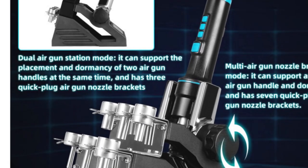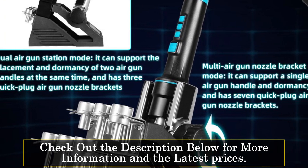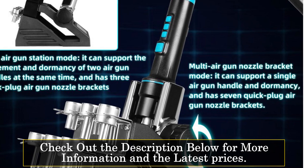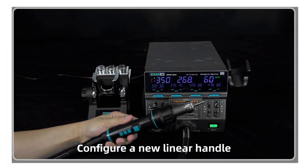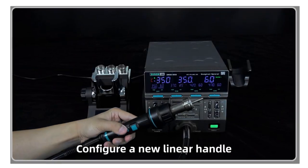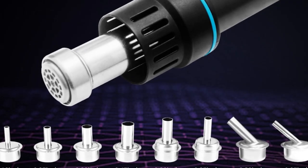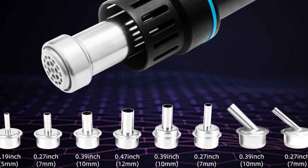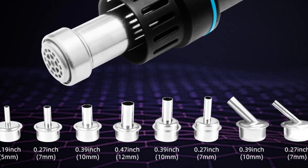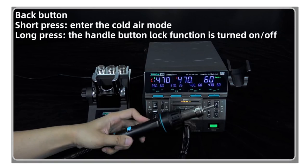With its microcomputer processor and PID programmable temperature control technology, the SUGIN 8650 ensures precise temperature regulation. The preheating station utilizes a high thermal effect ceramic substrate, providing uniform heating and thermal stability. The air gun and soldering iron parts feature ceramic and imported heaters, respectively, enabling rapid heating and temperature stability.